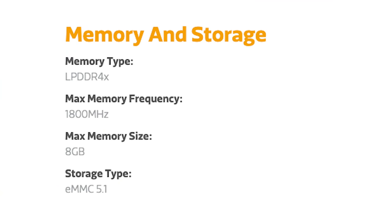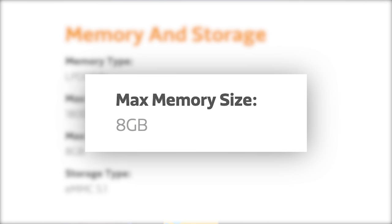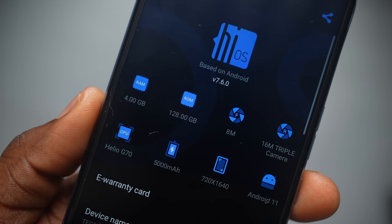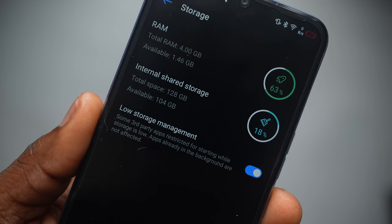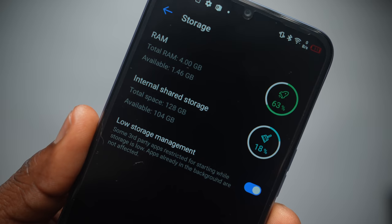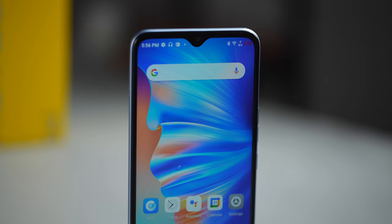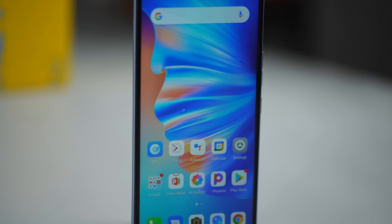Another capability of MediaTek's G70 is that the RAM can go as high as 8GB. Again, Tecno chose to be conservative here and offers 2 options with the Spark 7P: 4GB of RAM with 64GB storage, or 4GB of RAM with 128GB storage — which is the one we have here. I've not had apps shut down on me, although Mortal Kombat crashed on me once. I've been able to use this device fairly for the most part without lag.